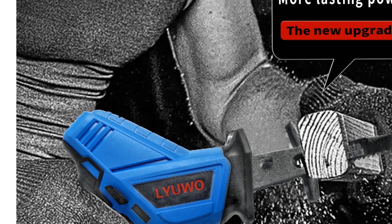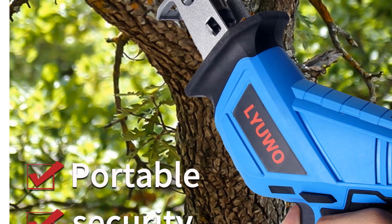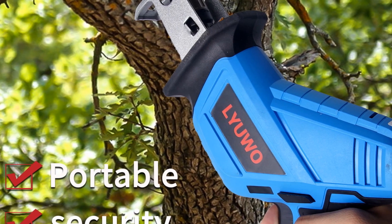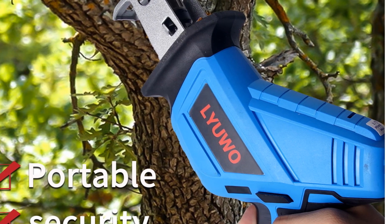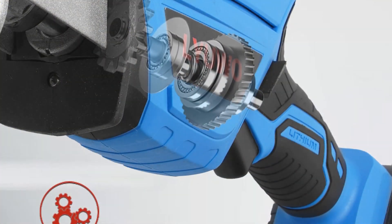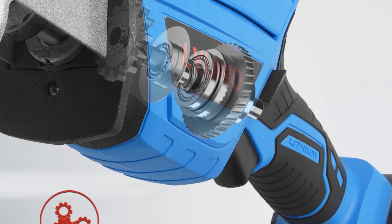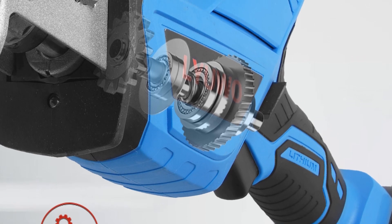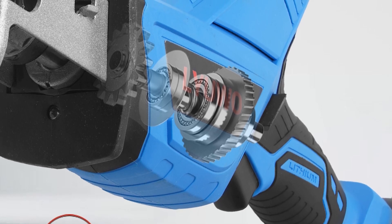Powered by a 20V battery, this reciprocating saw offers cordless convenience and freedom of movement. You can work without the constraints of power cords, enabling you to tackle projects in various locations without limitations. The WOSAI 20V Reciprocating Saw is designed specifically for reciprocating saw applications and is a versatile tool suitable for a wide range of cutting tasks, making it a valuable addition to any workshop or job site.